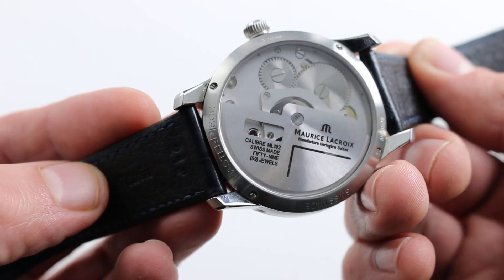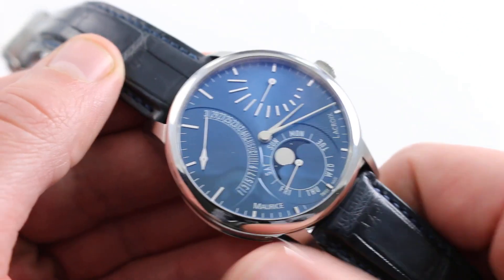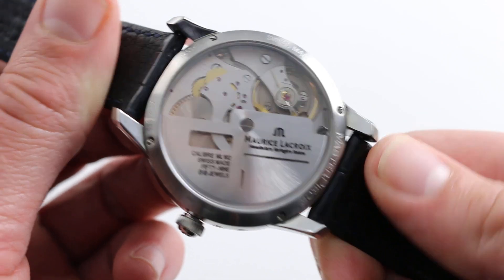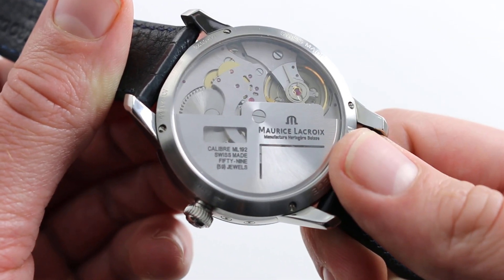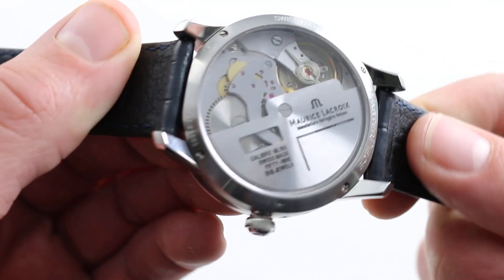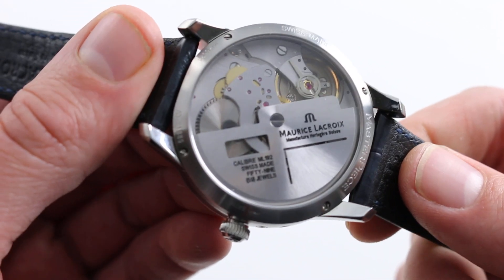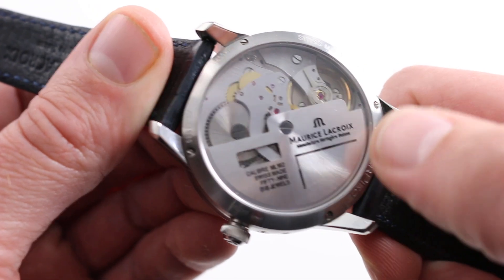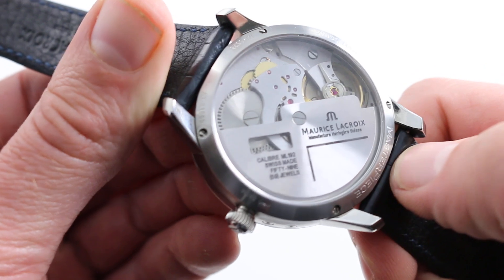It is very much a Maurice Lacroix timepiece, because if you think it's easy to make a movement — even when based on an existing caliber — you've clearly never attempted it yourself. Watchmakers have tremendous respect for these calibers because they're rugged, actually adjusted in five positions, and quite frankly set-it-and-forget-it reliable. So not only do you have the classic chug-chug of an 18,000 vibrations-per-hour balance, but you also have all of the inherent durability of the underlying pocket watch caliber.